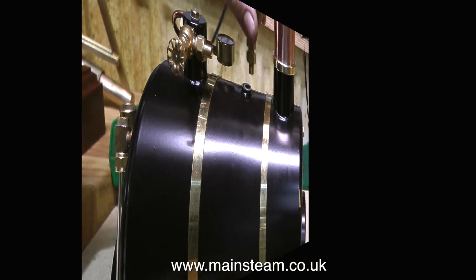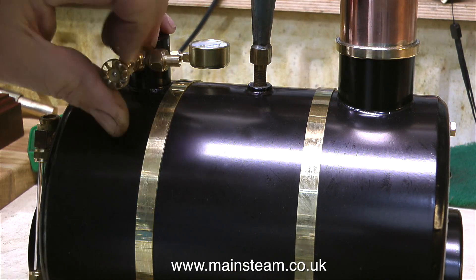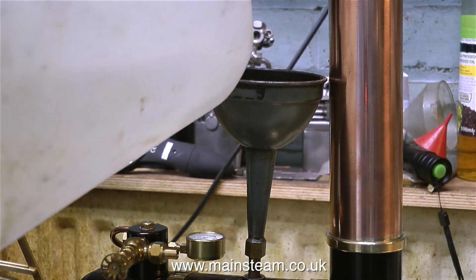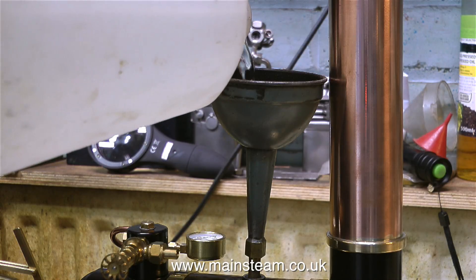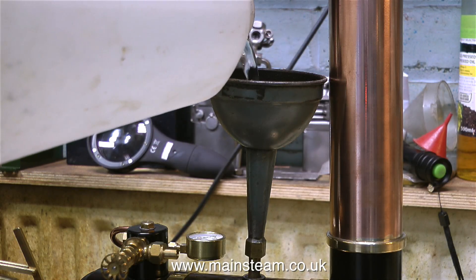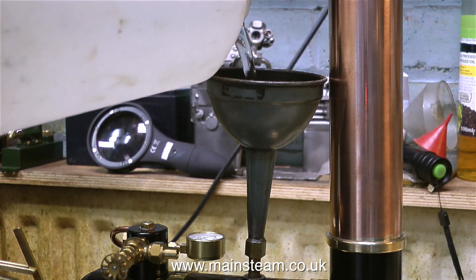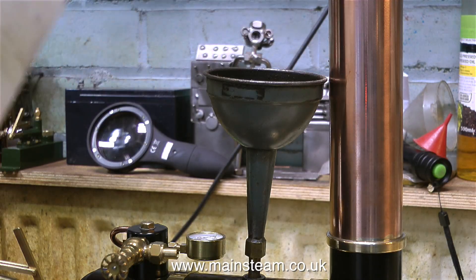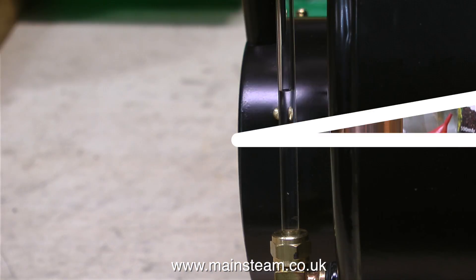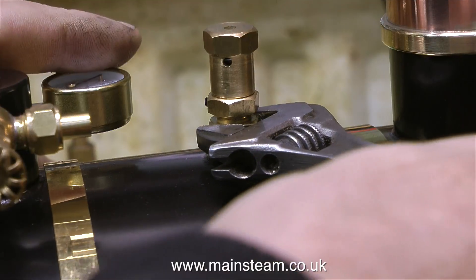I'm removing the safety valve because I need to put some water into the boiler. I've put a funnel in place of the safety valve and I'm opening the steam valve so the air can escape as water goes in — otherwise it takes ages to fill. As the HB6 is 6 inches in diameter it takes quite a while to get sufficient water in before I can light the gas. I'd like the boiler to be approximately half full, and here in the gauge glass it's showing half full.